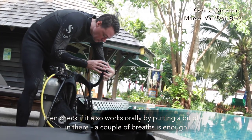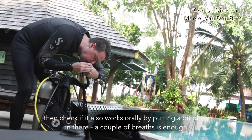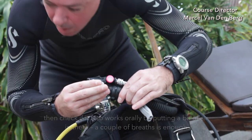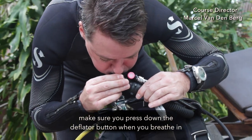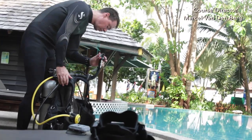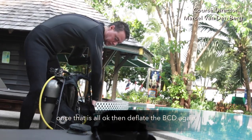Then check if it also works orally by putting a bit of air in there — a couple of breaths is enough. Make sure you press down the deflator button when you're breathing. Once that's all okay, deflate the BCD again.